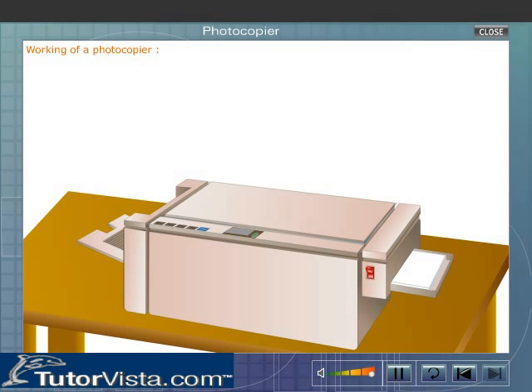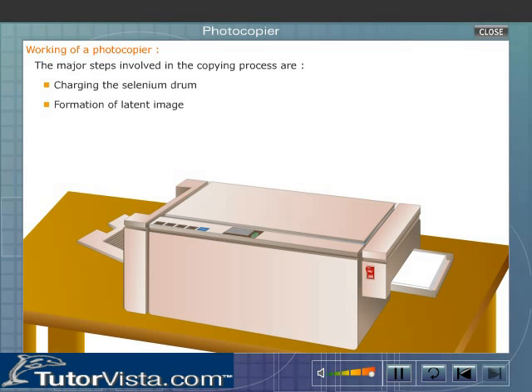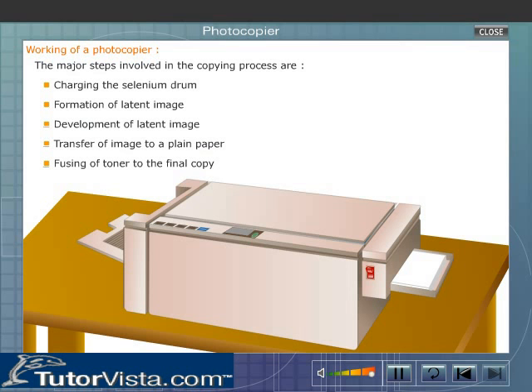The major steps involved in the copying process are: charging the selenium drum, formation of the latent image, development of the latent image, transfer of the image to plain paper, and fusing of the toner to the final copy.